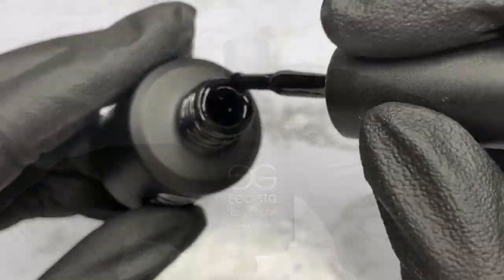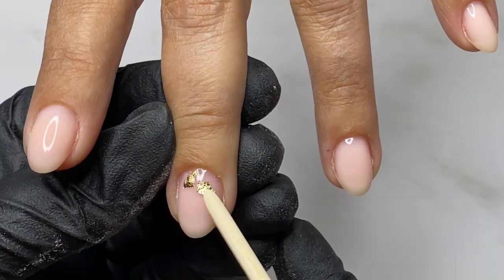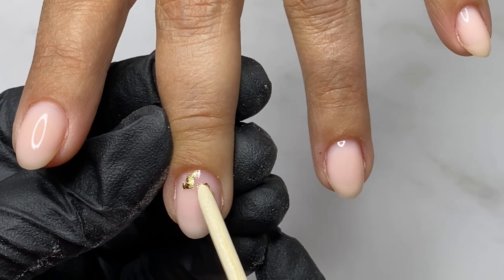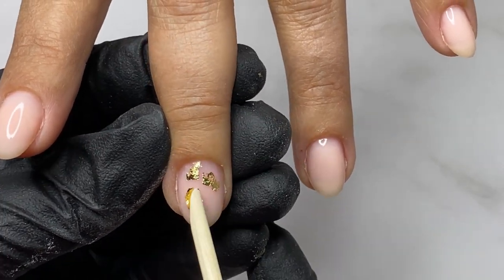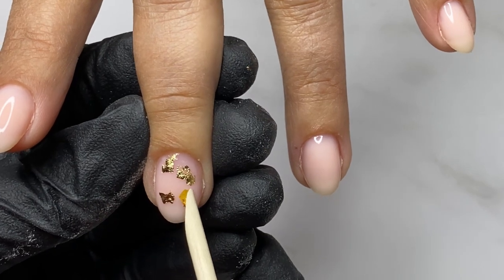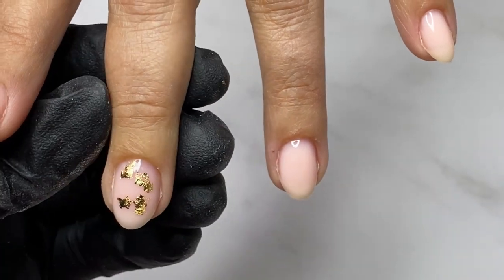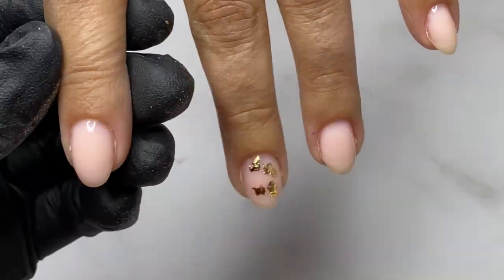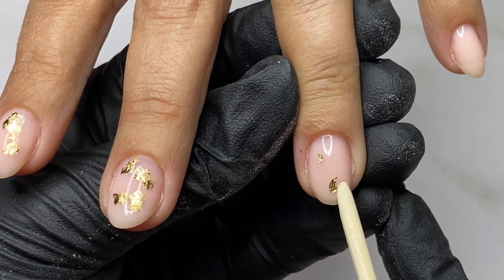I forgot to mention the curing time for both base coats: 30 seconds in a 48-watt lamp. The curing time may vary if you're using a different type of lamp. For the design, I'm removing small pieces of foil and using a wood stick, applying a little pressure on the nail plate so they stick very well.